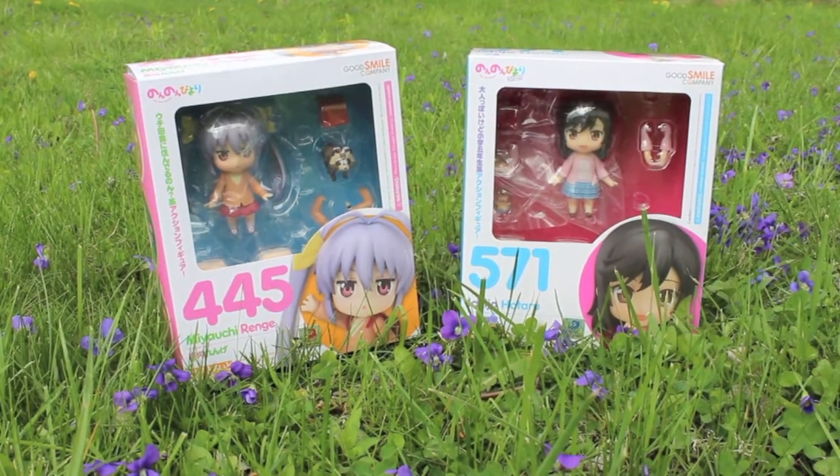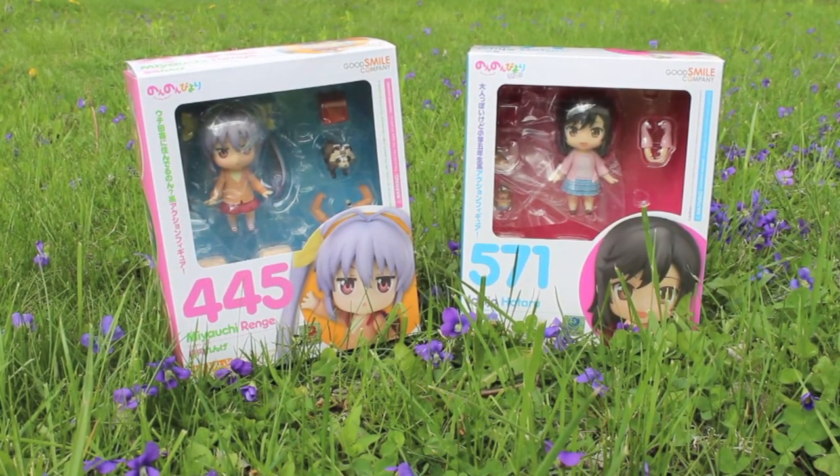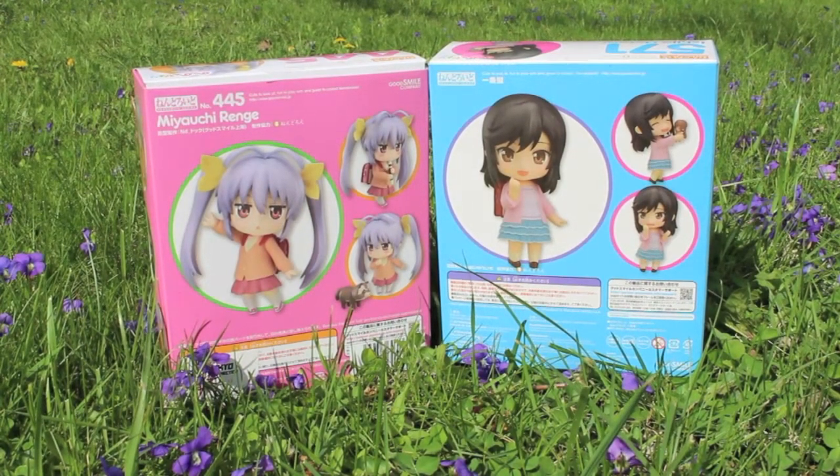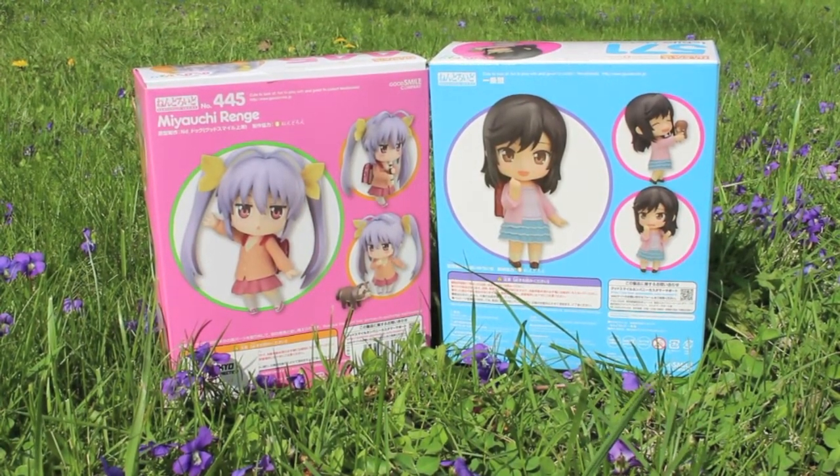The boxes are nothing special — they're just standard nendoroid boxes that I'm sure you've all seen. Renge's is pink and Hotaru's is robin's egg blue.